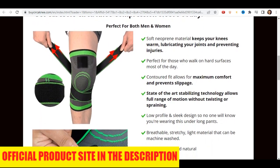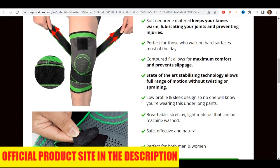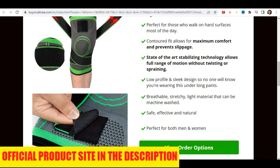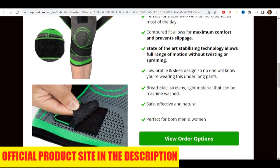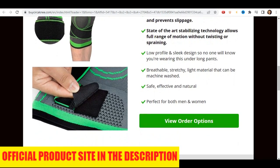It's a safe, effective, and natural pain relief alternative. Kersol Circa can be machine-washed and is available for both men and women. It puts an end to knee pains instantly, whether caused by overwork, arthritis, or other health problems.